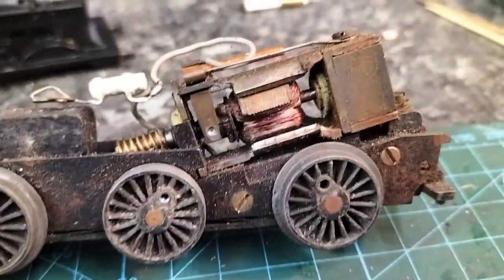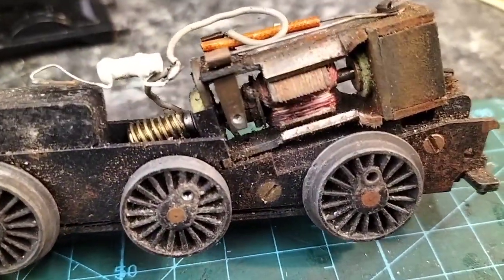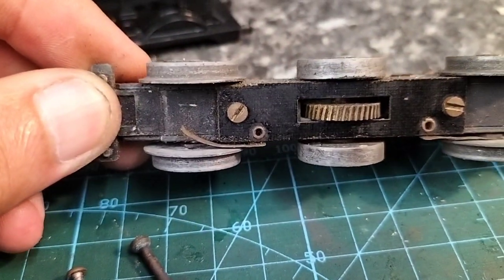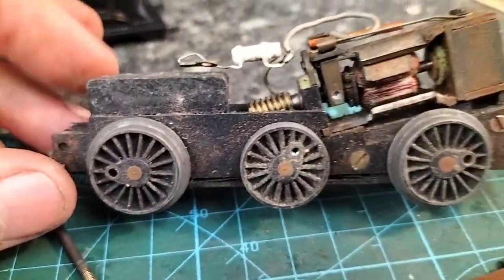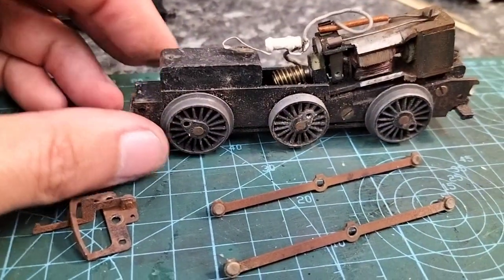I think we'll have to take the magnet out of this one and give it a good clean. I don't like taking the magnets out because it weakens them. Yeah, it needs a lot of love, this one, but I'm sure we'll get it going. I'll keep you posted.